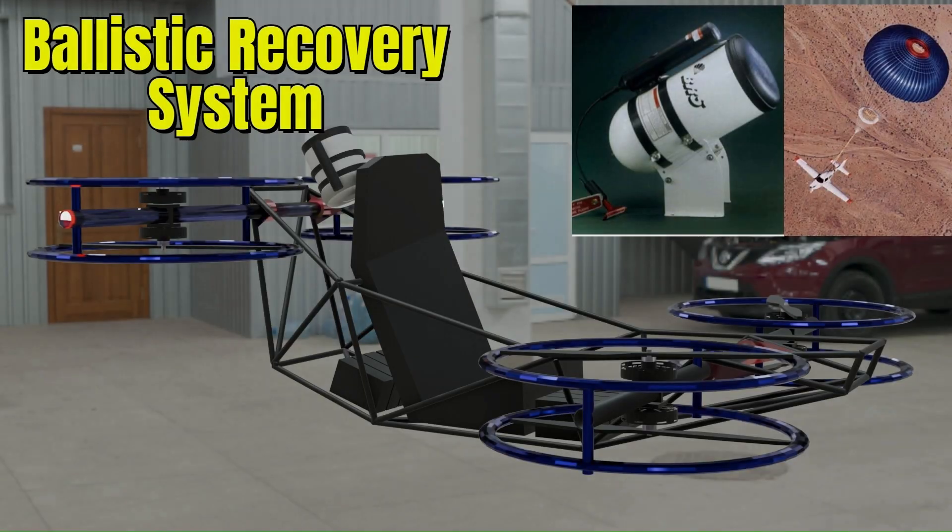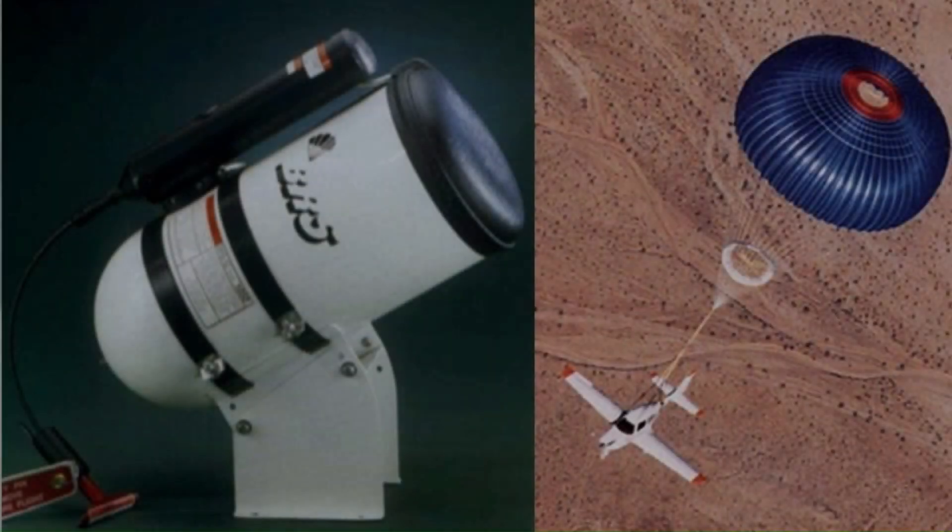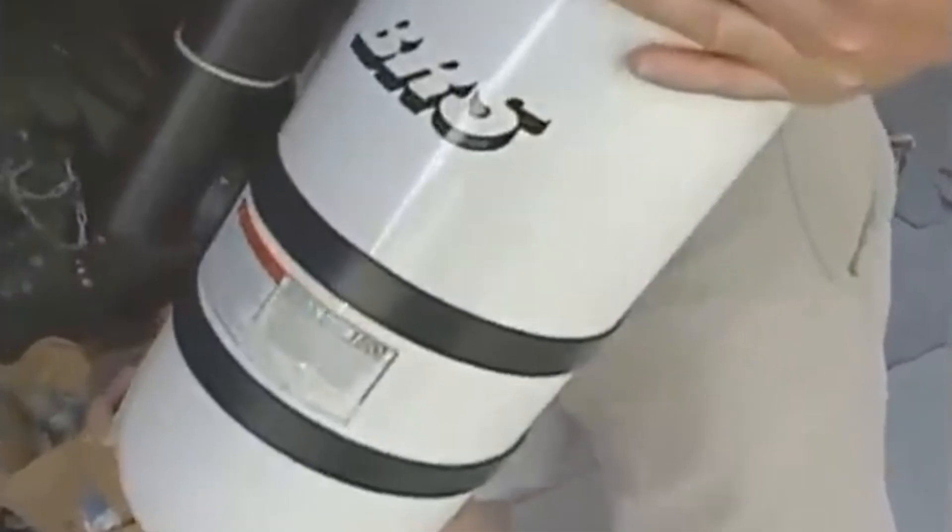Safety comes first. That's why we've added an emergency parachute system. In the rare case of a failure, it deploys automatically, keeping everyone on board safe.